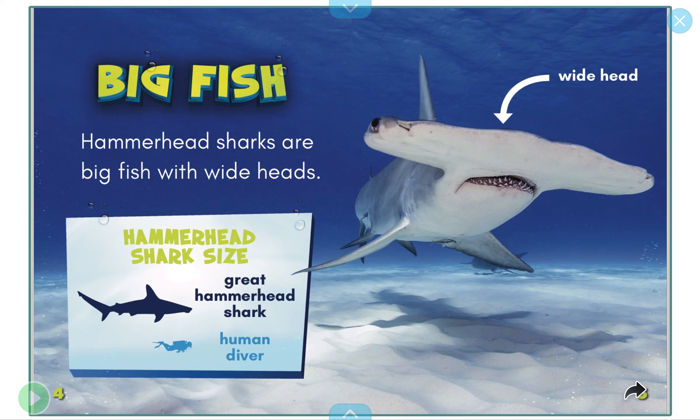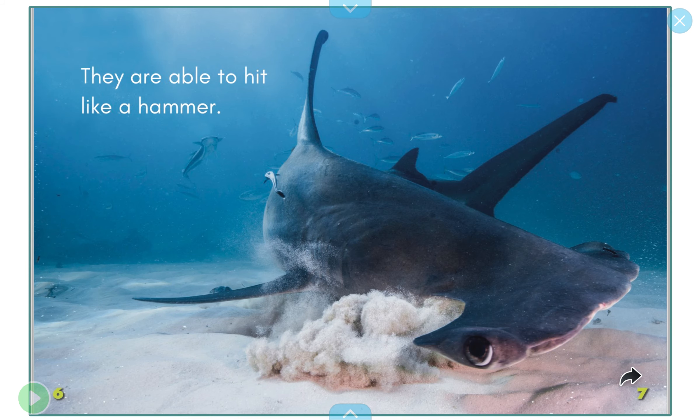Big fish — hammerhead sharks are big fish with wide heads. Look how wide that head is! Hammerhead shark size: here at the bottom is a little human diver, and look how big the hammerhead shark is.